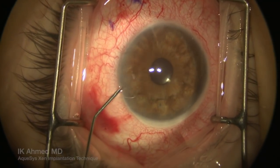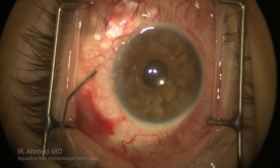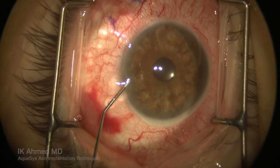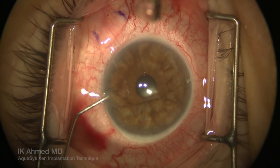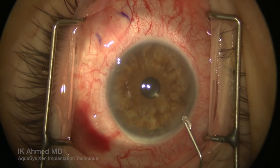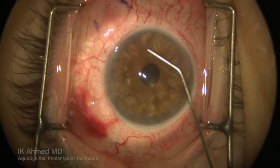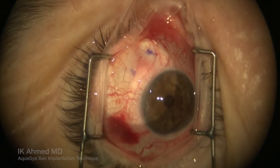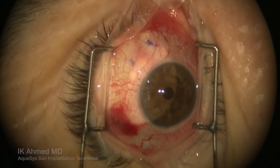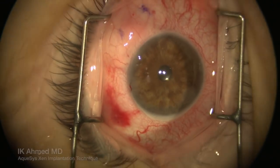We'll then evacuate the viscoelastic that had been placed in the anterior chamber with some BSS, and we will then see a bleb that will be raised shortly in the quadrant of interest. Although there is a direct communication from the anterior chamber to the subconjunctival space, the built-in resistance within the Zen micro fistula prevents excessive flow and hypotony. The bleb, which is visualized here supranasally, develops into a low-lying area of elevation in the postoperative period.